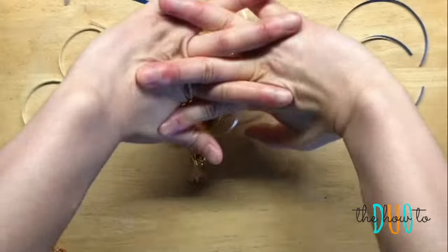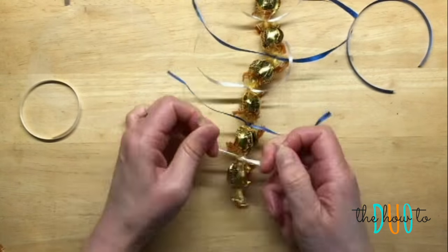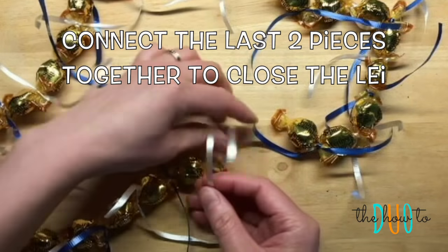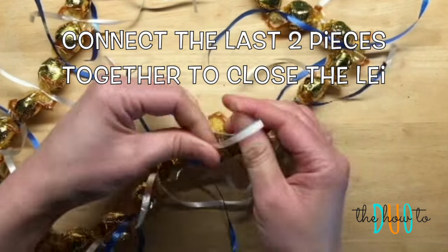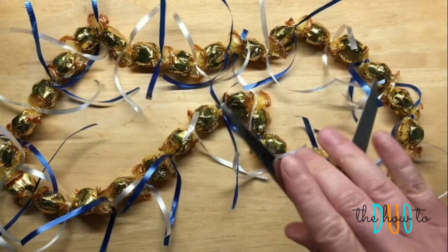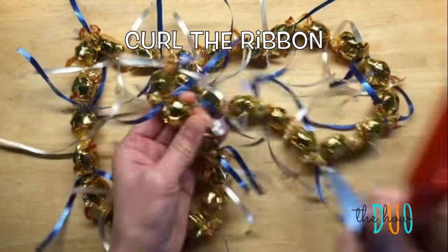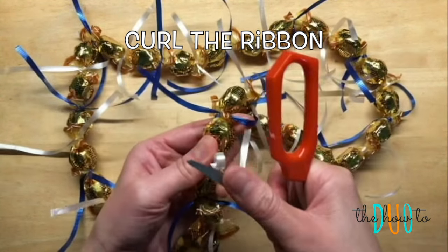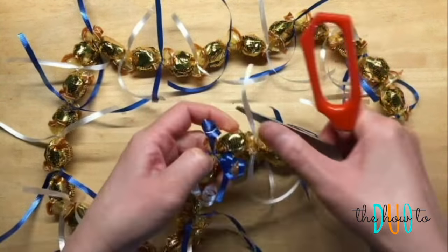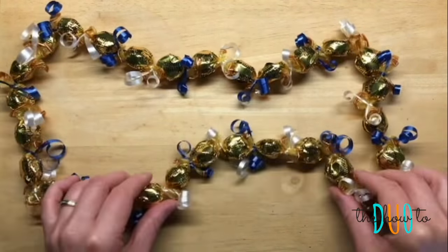And if your poor hands get tired, just give it a little stretch and continue because you'll be done in no time. The best part is when you get to that very last piece and you get to connect the lei together. You're almost done. Just grab your scissors and we're now going to curl the ribbon — just run your scissors right through it and curl every single piece. Once all the ribbon is curled, you are done with your candy lei.